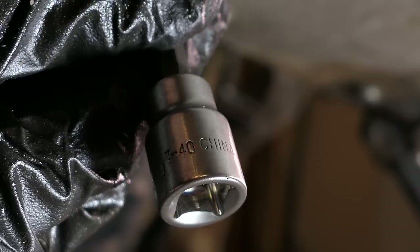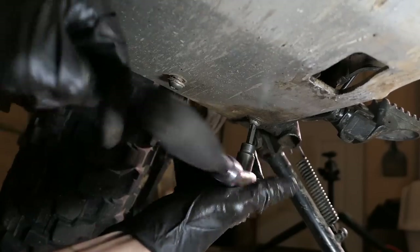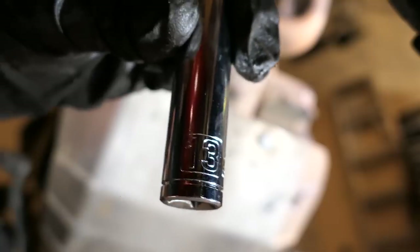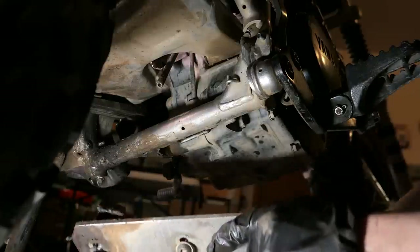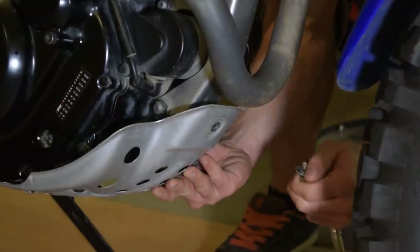Next, I'll remove my aftermarket skid plate using a Torx 40 to loosen the two bolts on the rear, but you might not have to remove them all the way. Then use a 13mm to remove the two bolts on the front and the skid plate will swing down and out to the front. If you still have the stock skid plate, just remove the 10mm bolts on the front and it just swings down and unclips from the rear.